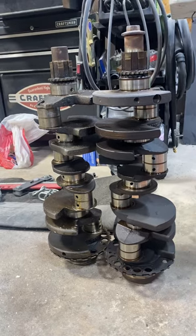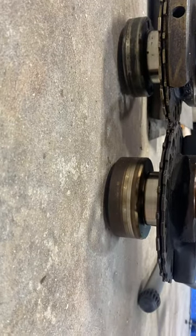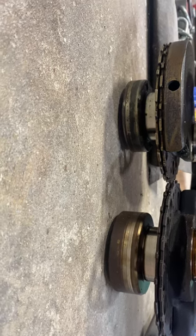Your short crank also has an adapter plate that'll bolt down to this bottom flange and extend it out just as much as the long crank, so you can still run a 4L80E or another small block style transmission.